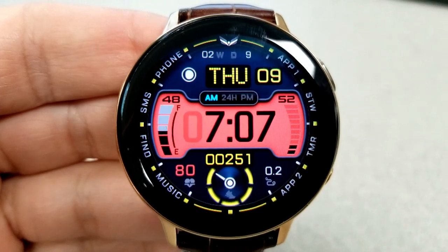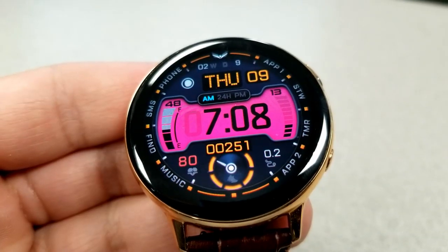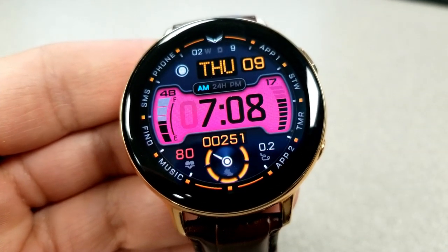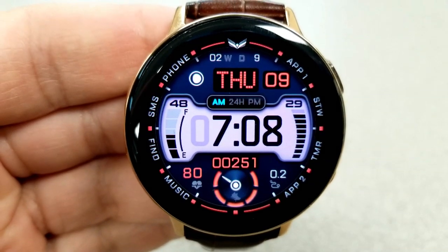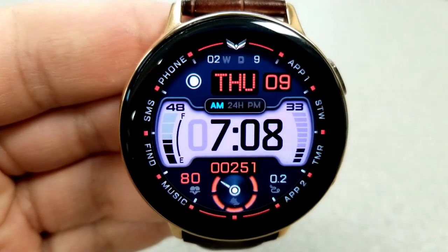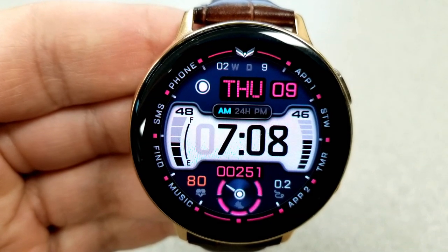If you want to cycle through all the theme variations, you can start by double tapping in the 12 o'clock position at the top. This enables you to change up 12 colors for the accents in various areas around the display, including the weekday text at the top, the index markers around the bezel, as well as the daily step count and goal indicator shown at the bottom in the 6 o'clock position.